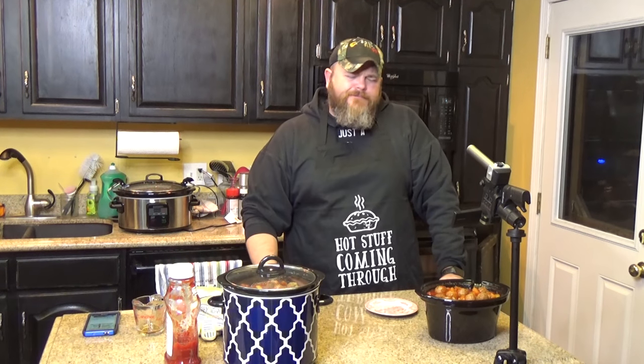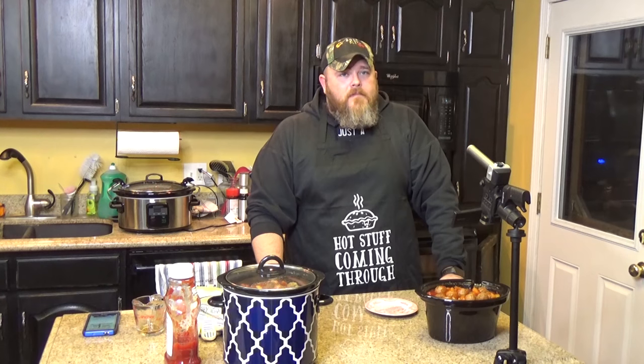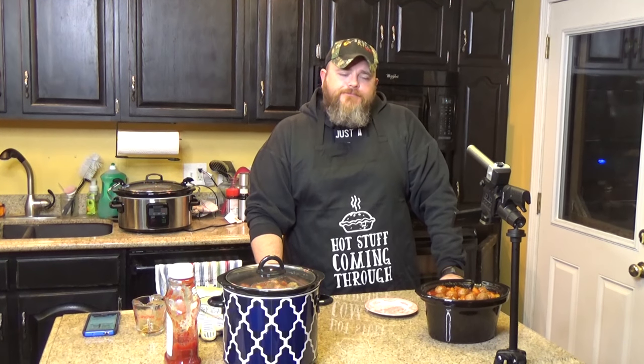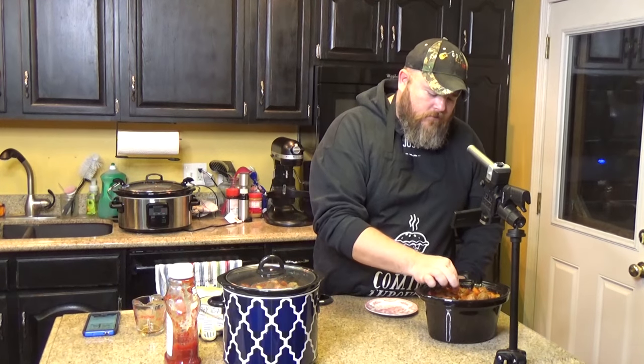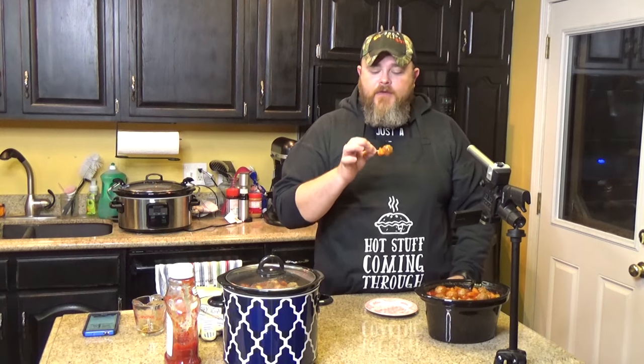We used an Italian sausage meatball — you could use beef if you wanted to, there's a little more spice in the Italian sausage. I like the home-style meatballs with it if you can find them. But you can use any kind of pre-frozen meatballs or make your own — we have recipes for that too. I'm going to use the clean side. Can I get one more? Because I made these and I can. This is my house, it's my party, I'll eat meatballs if I want to.